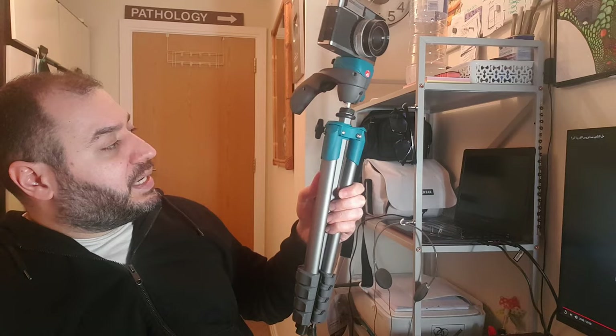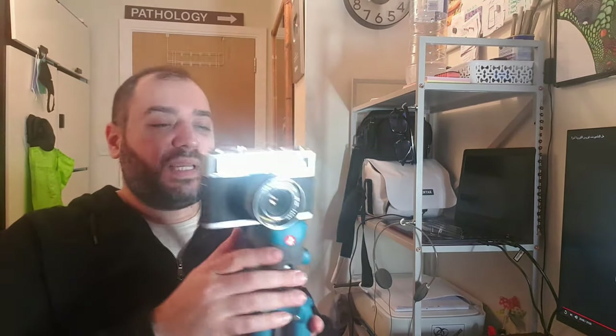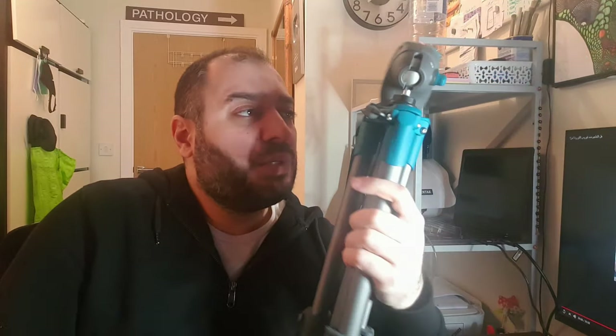I hope you liked this video. If you found it useful, please leave a like or a comment — tell me what I've done wrong or what I could have improved. Which of these tripods do you think might suit you most? Which would you go and buy, or which do you already own? Let me know if you have one that's even better and you'd recommend it to me. I appreciate your comments — see you in the next episode, and peace.